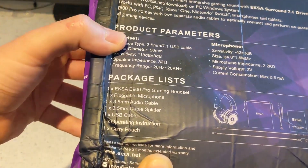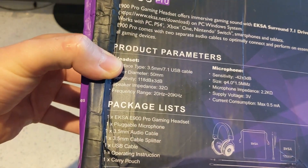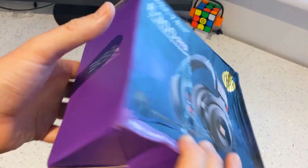What's in the box: we've got the headset, a pluggable microphone, audio cable, cable splitter, USB cable, operating instructions, and a carry pouch.